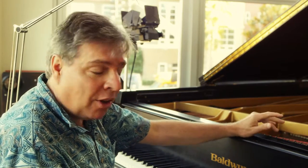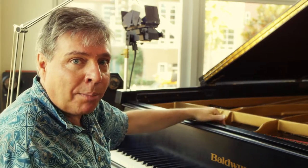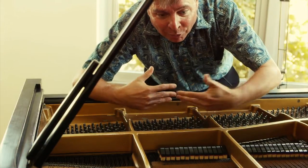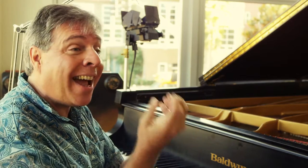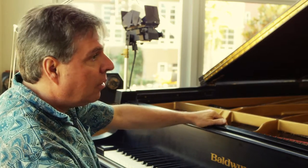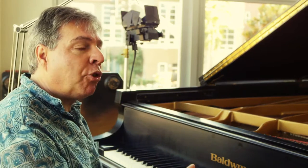An interesting thing about the dampers is that when you release the dampers with the sustain pedal on the right — when all the dampers are up — it makes the tone echo inside the piano. You can actually release the dampers and sing into the piano and listen to how the sound reverberates. It's loud and clear. You can use this to enhance the tone selectively in a melody. If you play a note with the pedal down, you get more of an echoey sound than you do with the pedal up because the dampers are all released.